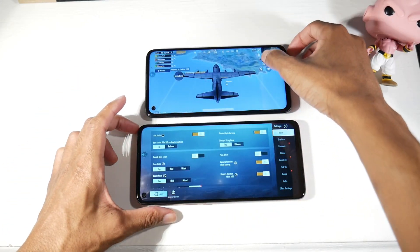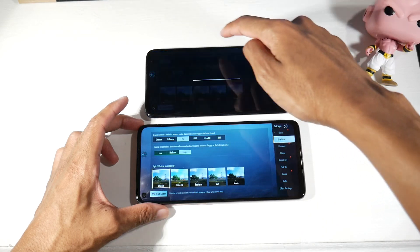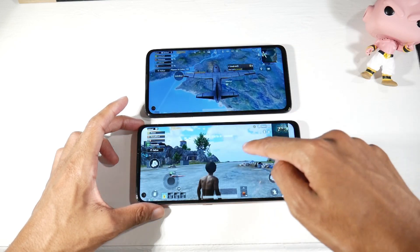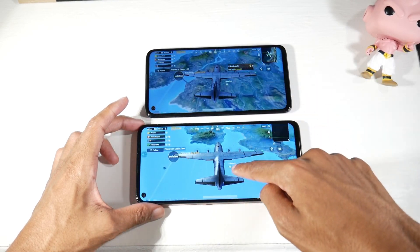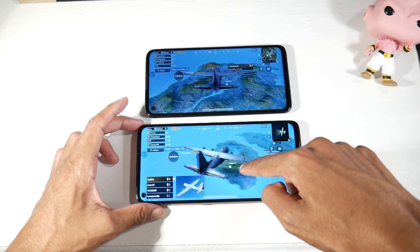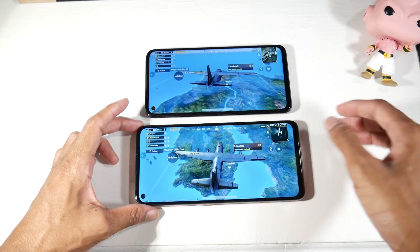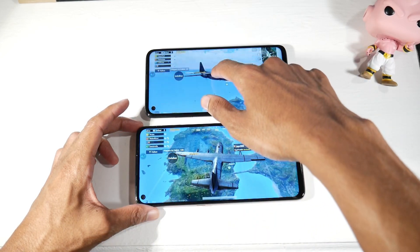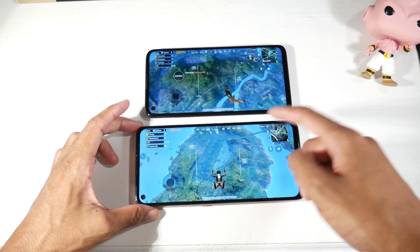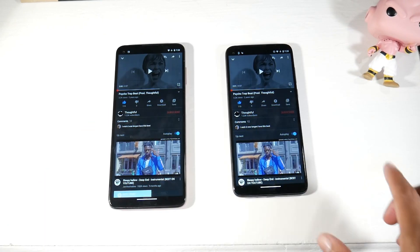In PUBG, the G9 Plus can push higher graphics settings while the G8 Power is limited to balanced and medium. The G9 Plus delivers more detail and smoother gameplay. It's also compatible with Fortnite at decent settings, whereas the G8 Power would run Fortnite at very low settings. For gaming, the G9 Plus is the clear winner.